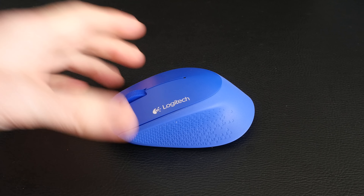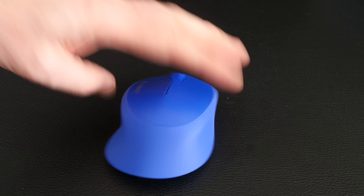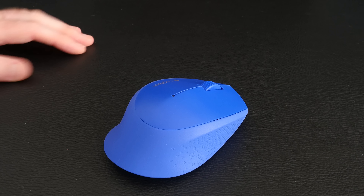It's got a really nice curved design, with a sort of rubberized feel around the edges as well, and it's nice and ergonomic. Even though it's quite a small mouse and I've got medium-sized hands, it is still very comfortable to use for prolonged periods of time.